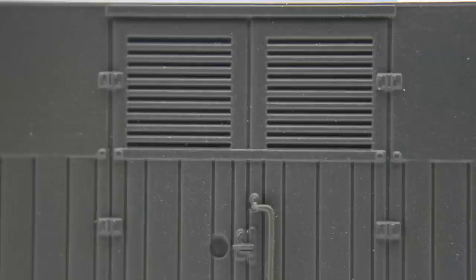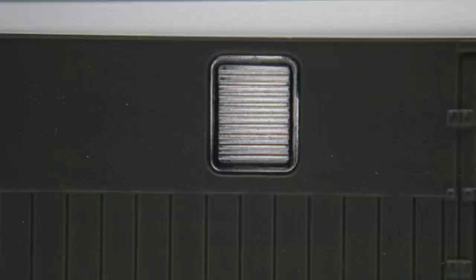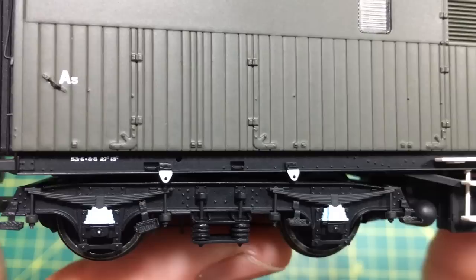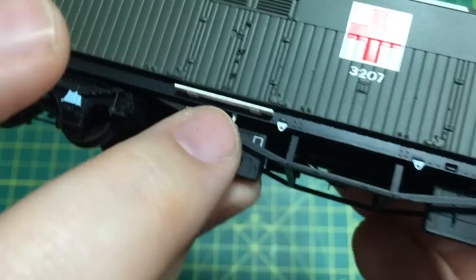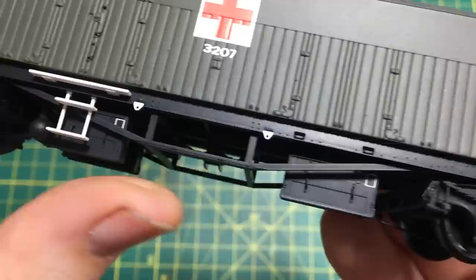The sprung buffers mean that if you choose to use three-link couplings and operate these in a prototypical fashion, the job is made quite easy. We've also got the lamp iron there — quite flexible, I think it's moulded from the same material as the corridor connection — but it's surprisingly durable and nice to see that they've got the white painted on there even though it's quite an unusual material. Looking down the other side again we've got the correct representation of the louvred panels, the doors, and some of these are actually etched parts that have been separately applied and they really do give a good effect. The door hinges are moulded on separately applied parts made from what feels like brass wire.